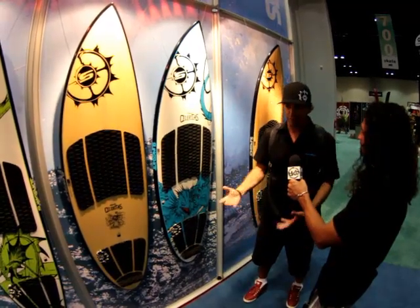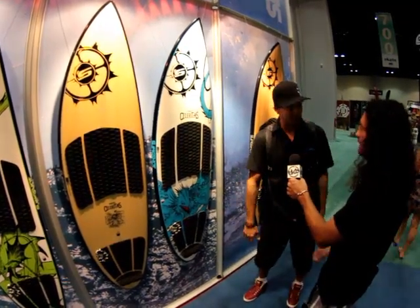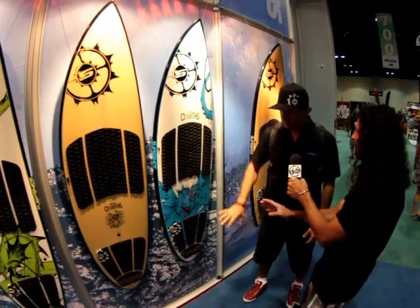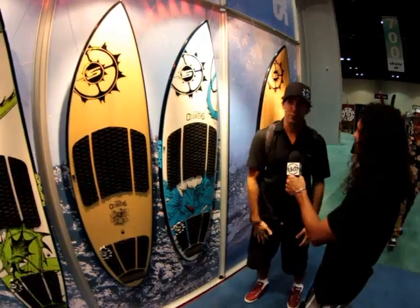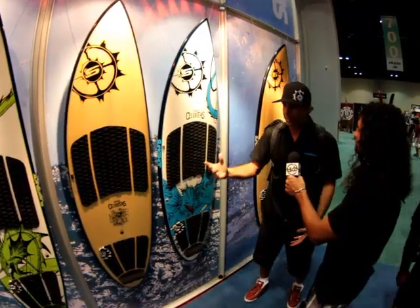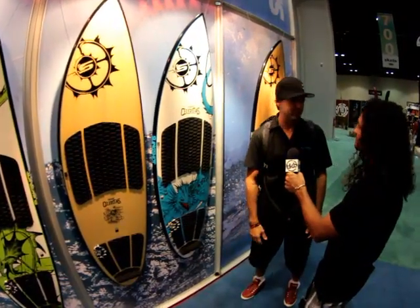It's also a board that's versatile, not only for kiting, but if you want to take it out surfing too. Does this come as a tri or a quad? This is a thruster — both of them thruster. They both have the FluidX technology on them, so they also have that polyester feel.